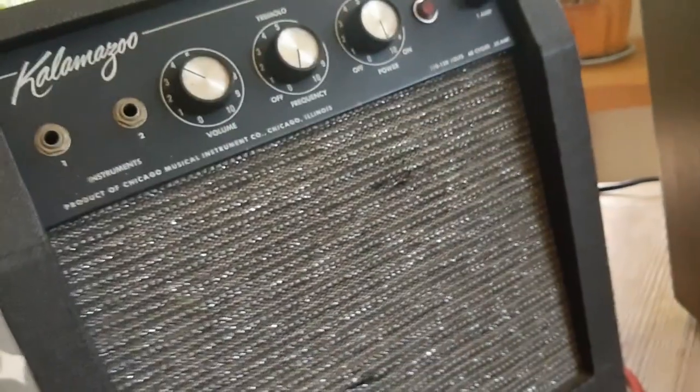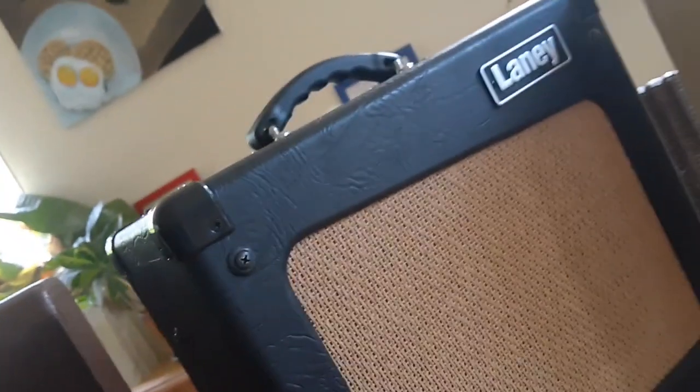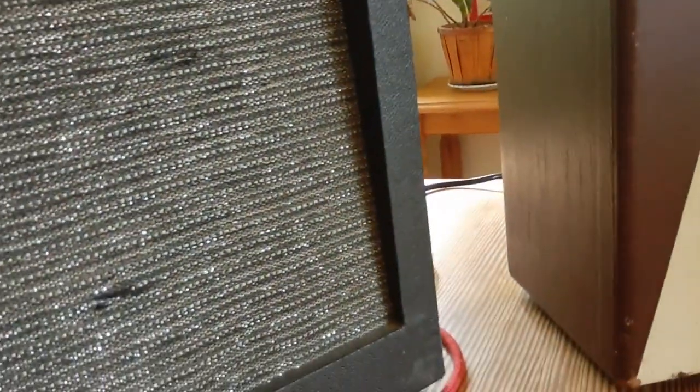I'm going to plug it through the Kalamazoo, Supro Spectator here, a Laney Cub, and way over here is an Epiphone. The Epiphone is a solid-state amp. Spoiler alert, the Epiphone is not going to sound all that full compared to these other three. But enough about this — let's fire it up and see what it sounds like.